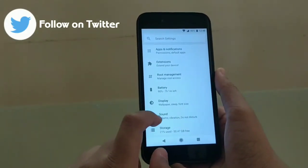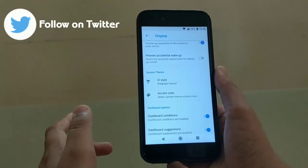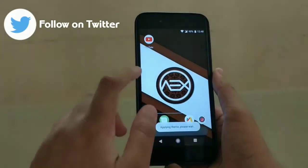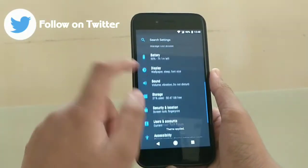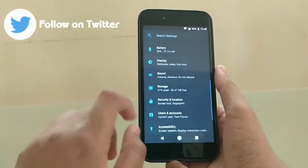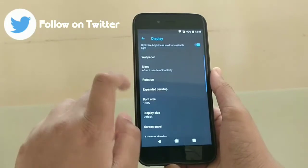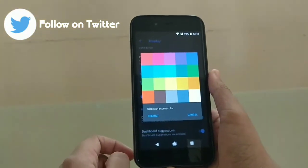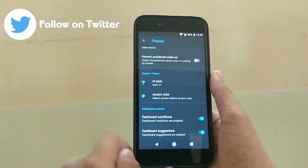In display settings you can choose a UI style - I'll go for wallpaper-based dark UI. You can also choose light UI, whatever you prefer. As you can see, the dark UI has been applied to the status bar and settings. Going into Display Advanced and then Accent Color, I can change the accent color - I really like this function. I'll click on orange, and as you can see the orange accent color has been applied.